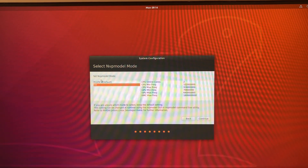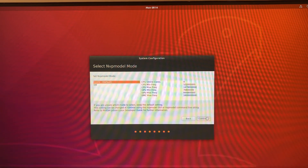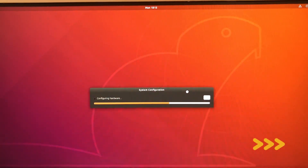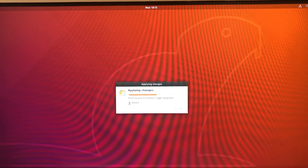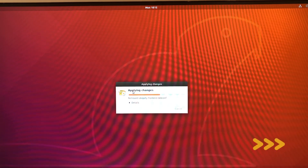Finally, we need to wait some minutes to finish the configuration. This is the last step. Apply the changes in the configuration settings. We can see the details of what is going on in the system. Then the system will start, and finally we have the system working.